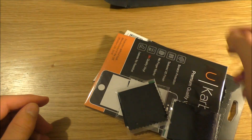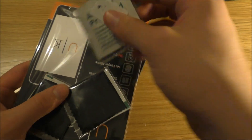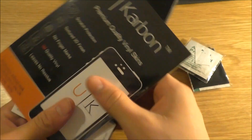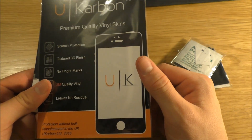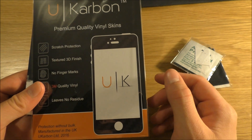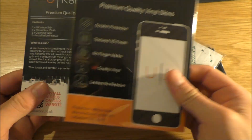Okay, so that's all empty. So from what I've gathered, UCarbon are premium quality vinyl skins for your phone. My phone is an iPhone 6S, which you'll see later on when we apply it.